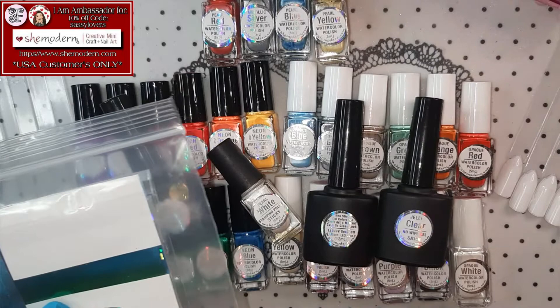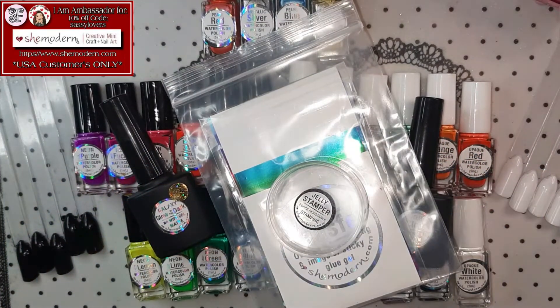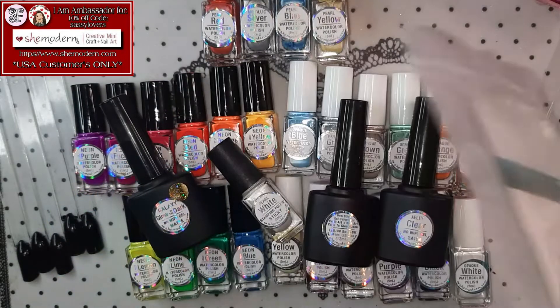This is my order, guys! What do you think? Look at that! Amazing! Oh my goodness, I am so, so happy! That is so beautiful! Thank you so, so much She Modern and Tina!